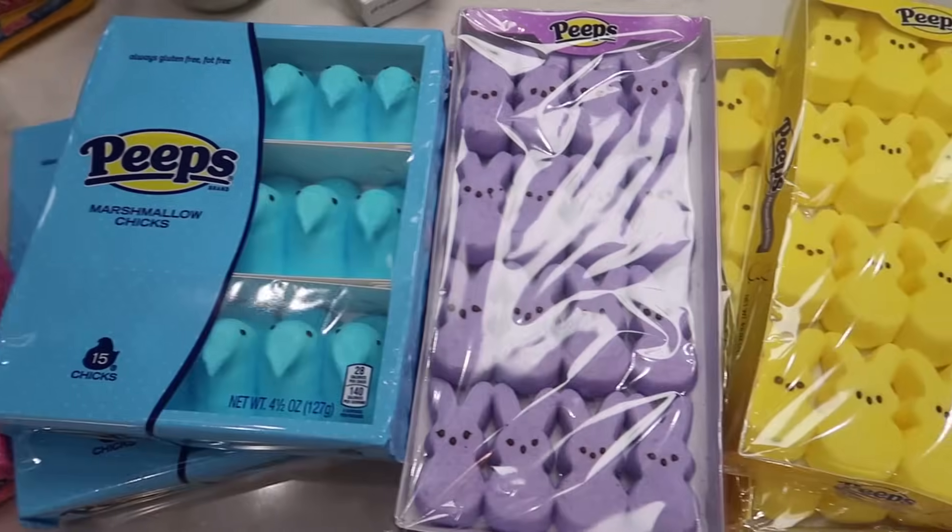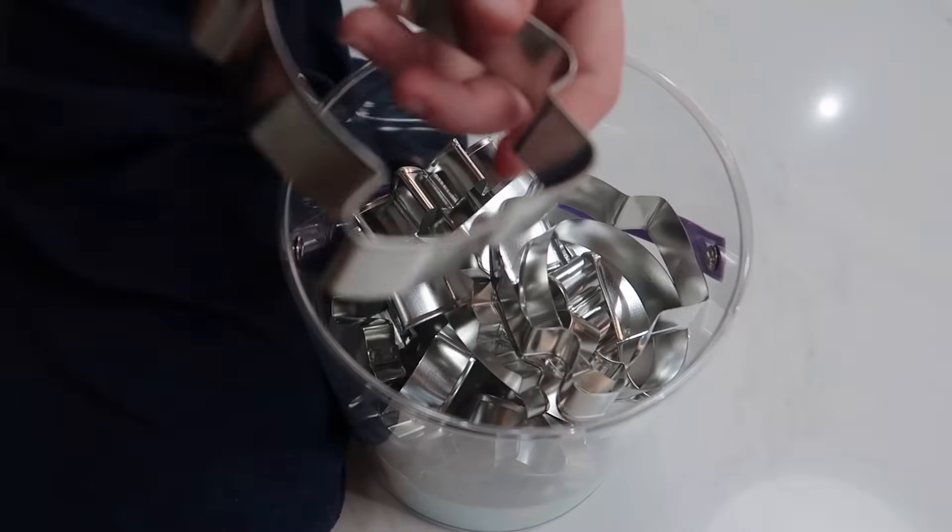It is April and Easter is quickly approaching, and I've been looking for a fun Easter craft activity to do with the kiddos. I found online a recipe for Peeps Play-Doh, so I think the girls and I are gonna try making it today.